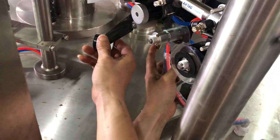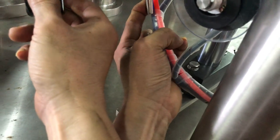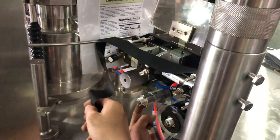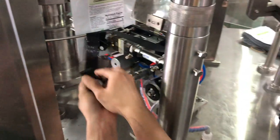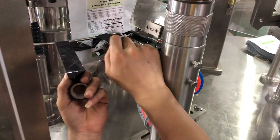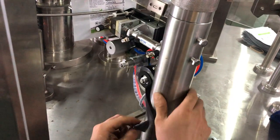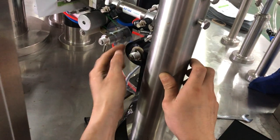Once this is finished, the limbo is finished. We should change the new limbo in here. So this is a video to show you how to change the new one.